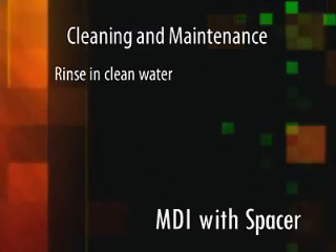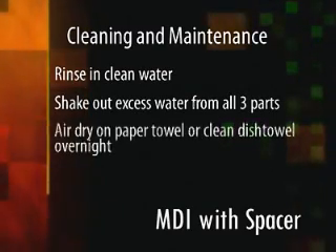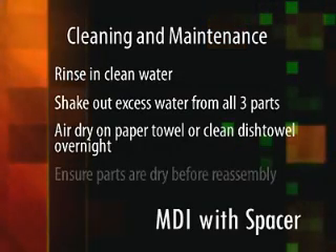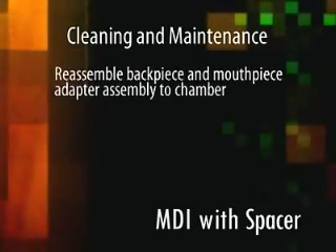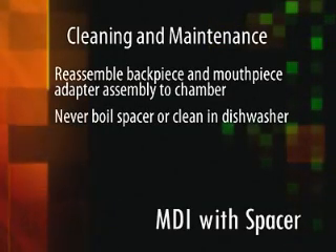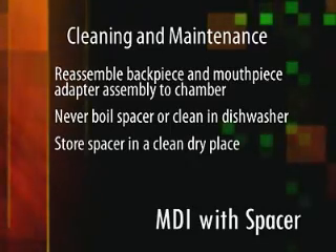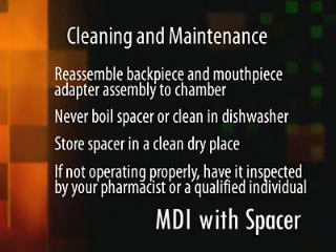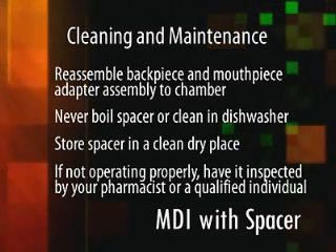Rinse in clean water. Shake out excess water from all three parts and air dry on a paper towel or on a clean dish towel overnight. Ensure parts are dry before reassembly. Reassemble the back piece and the mouthpiece adapter assembly to the chamber. Never boil the spacer or clean it in the dishwasher. Store the spacer in a clean, dry place such as a cupboard. Finally, if you suspect the spacer isn't operating properly, have it inspected by your pharmacist or another qualified individual.